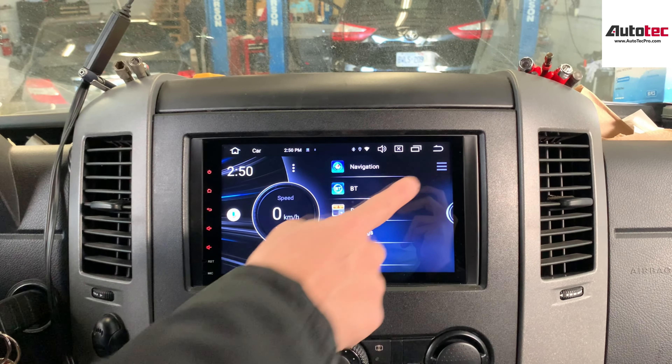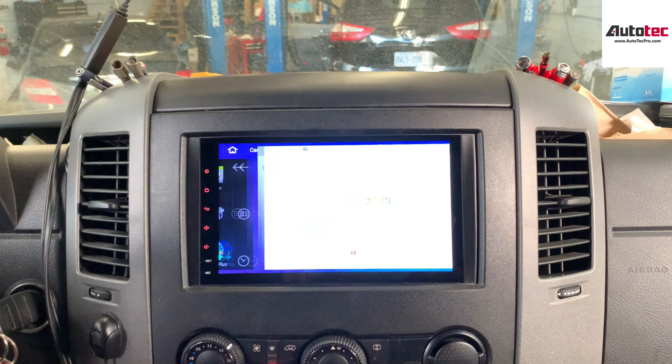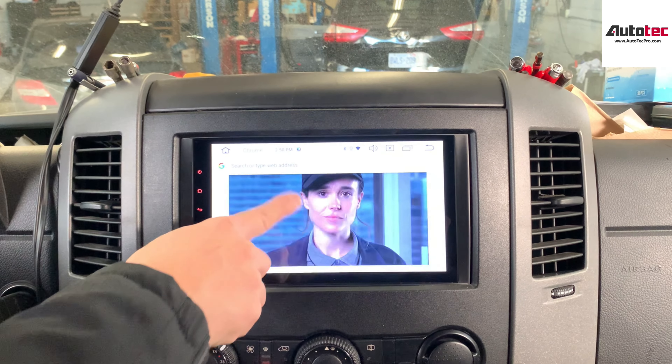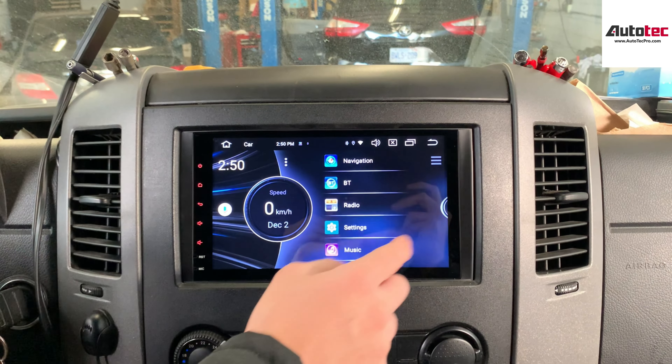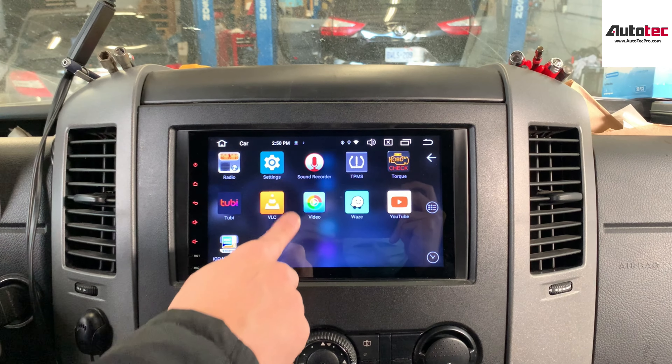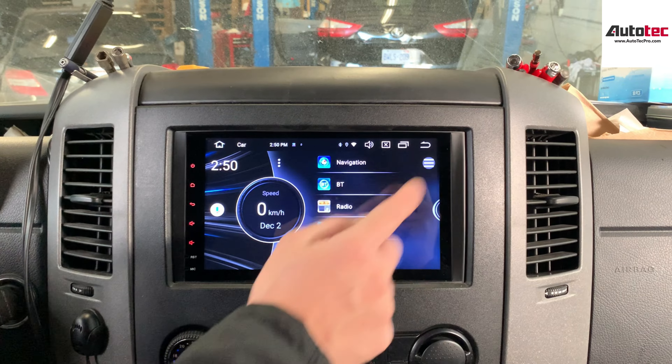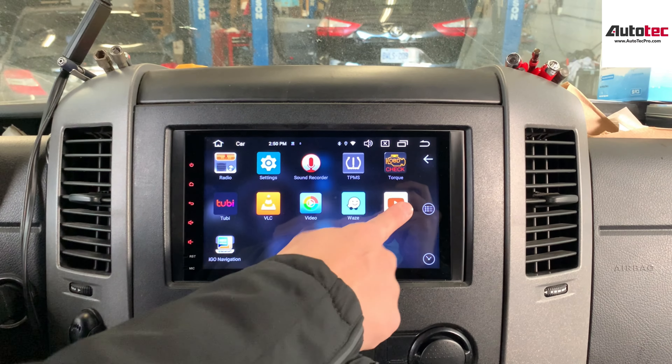Once you connect to the Wi-Fi, you will be able to access the internet. The internet browser is built in, so you can see that it is very nice. You can also use Google Maps — you can see it is very instant and very responsive.